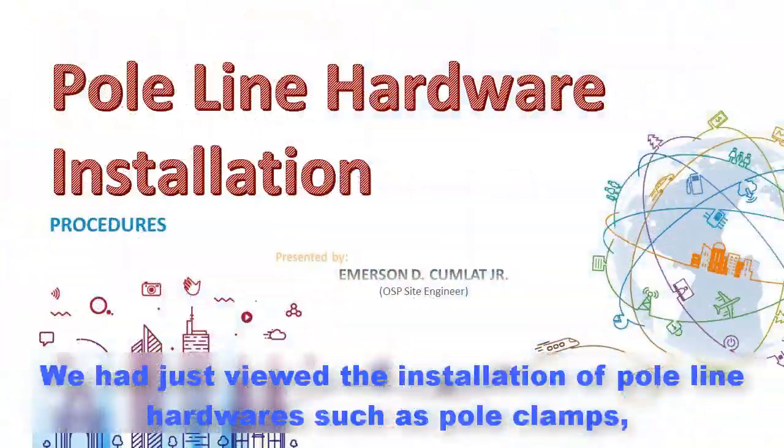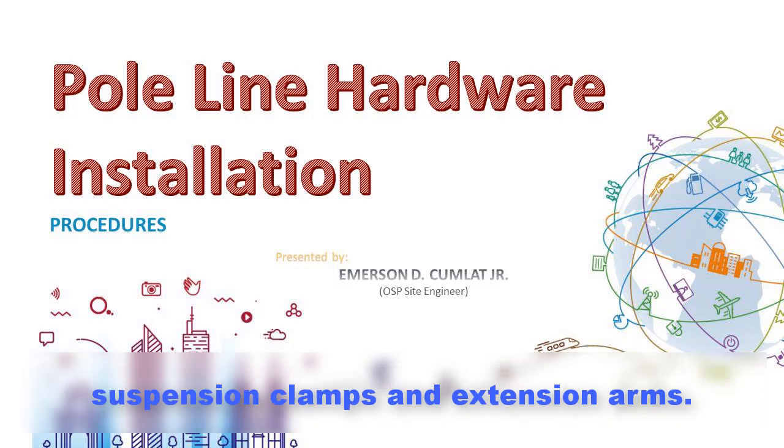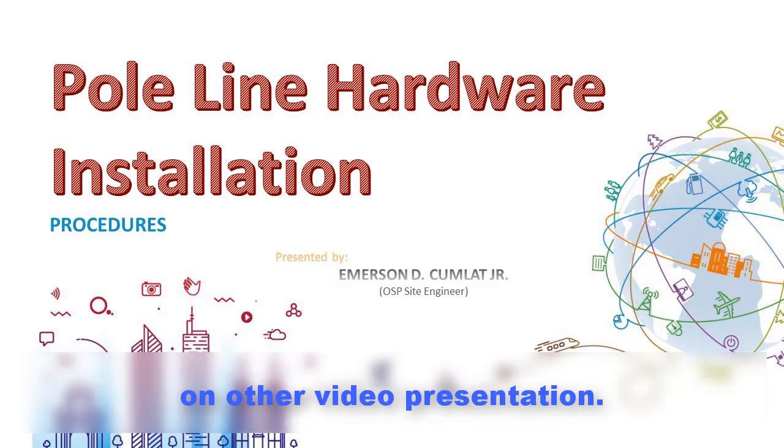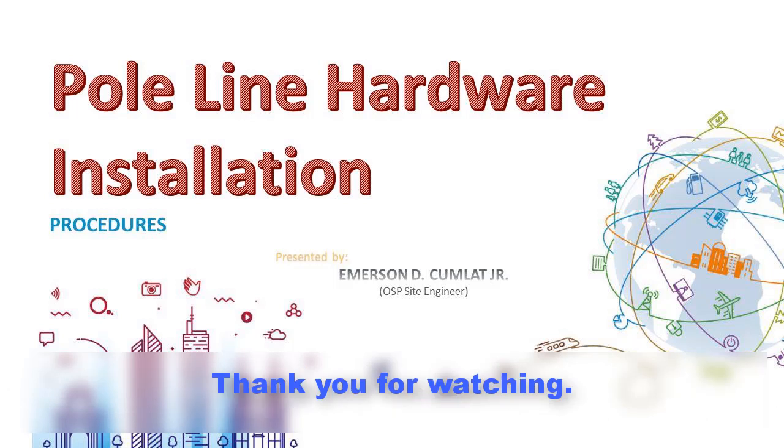We have just reviewed the installation of pole line hardwares such as pole clamps, suspension clamps, and extension arms. Pole line hardwares such as guying, sidewalk guy, anchor block, and grounding will be discussed in another video presentation. Thank you for watching.